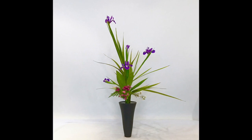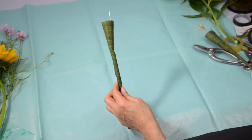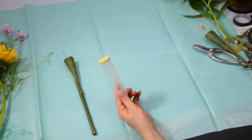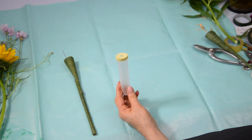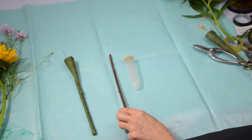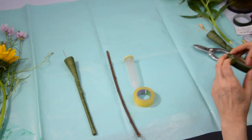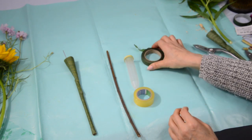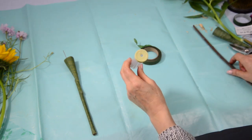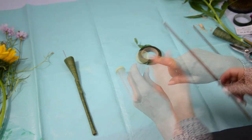Last time I showed you how to prepare the traditional water holder called ukezutsu. This time we can use a plastic water holder instead. We need a twig or dowel, sticky tape, stretchy tape, and roller tape.